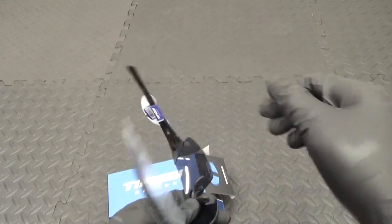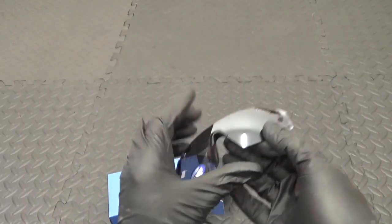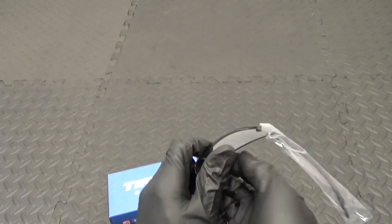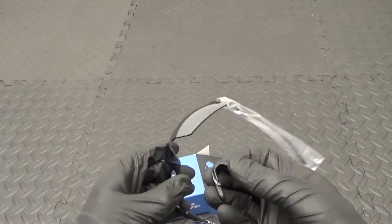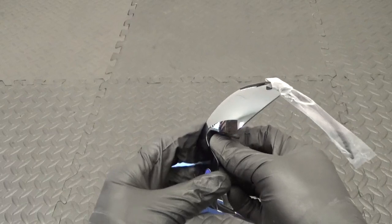The nose piece — if you want to get that out, the best way is just to bridge the gap with your thumb there to hold them, and then you can just pull up on the centre piece in the middle and it just unclips. You can remove it and obviously swap it over onto a different style lens.